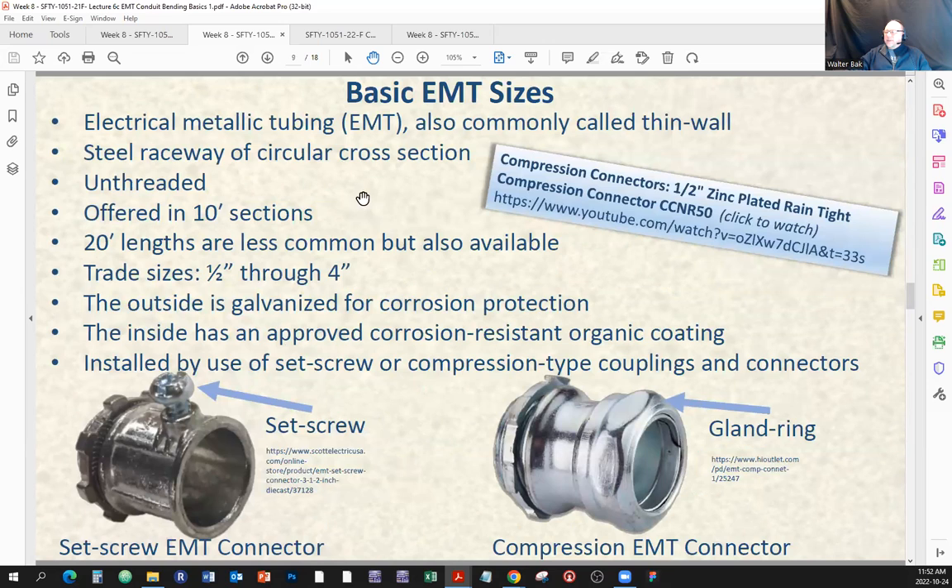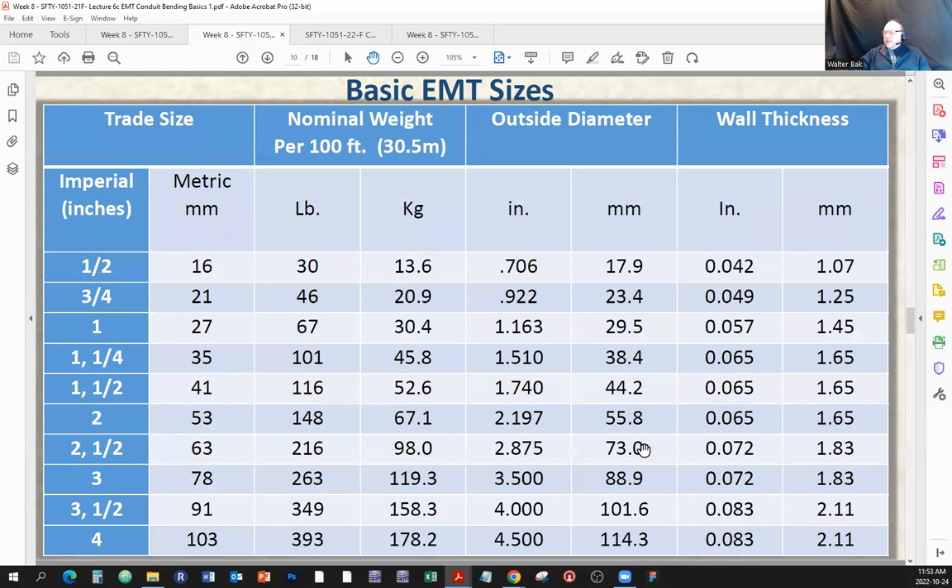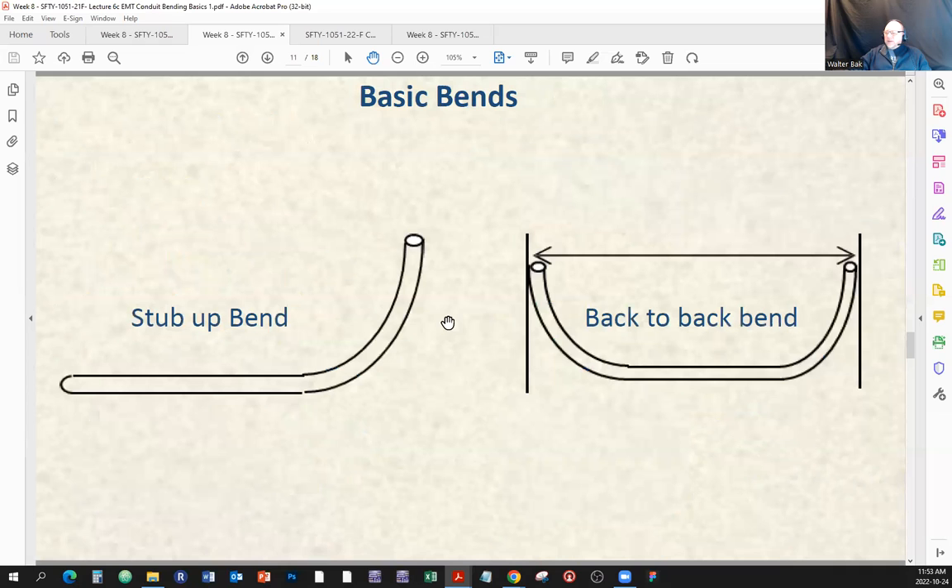Here is the compression EMT connector versus the set screw connector. With the set screw connector, you insert the threaded part into a knockout and tighten with the lock nut; you insert the conduit into the opening and use a set screw to hold it in place. With the compression EMT connector, there is no set screw — you loosen the opening by undoing the nut or gland ring, insert the pipe, then turn to tighten it so the opening grips the pipe. The compression type is usually used with rigid conduit.